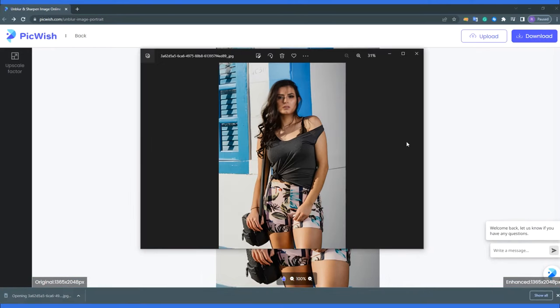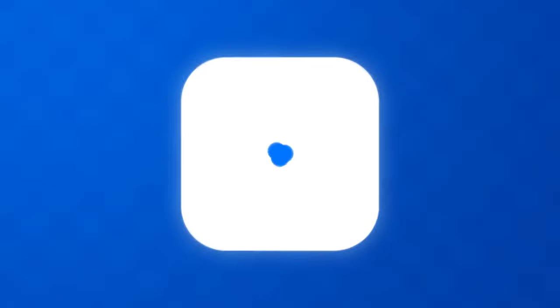And that's how to make a blurry picture clear online using PicWish. Thanks for watching.